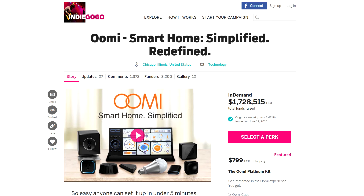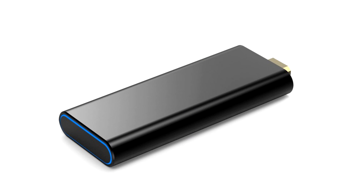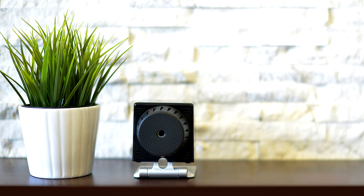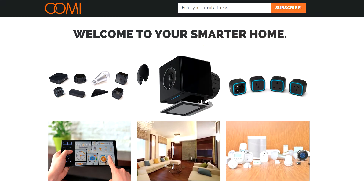The full product lineup includes: UMI Bulb, UMI Streamer which streams under your TV, UMI Multisensor, UMI Air which is an air quality sensor, UMI LED Strip, UMI Water Sensor, and UMI Cam — a secondary camera that also has a siren, making it a great security device. So you've got water, air, TV, and lights all covered.